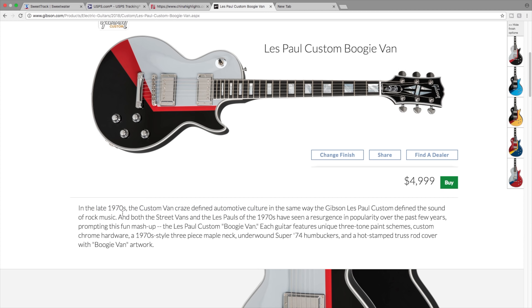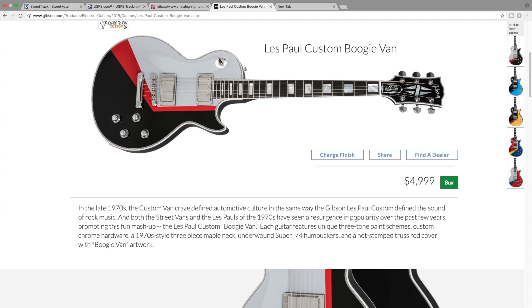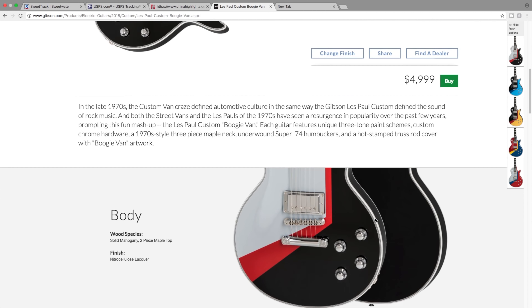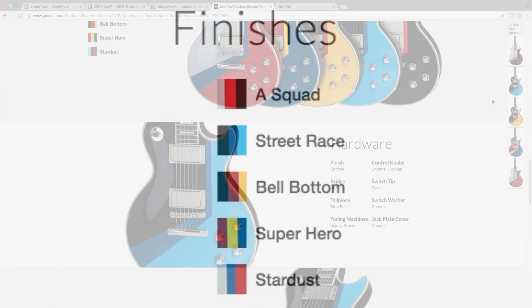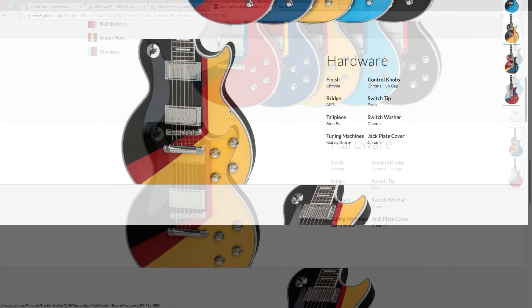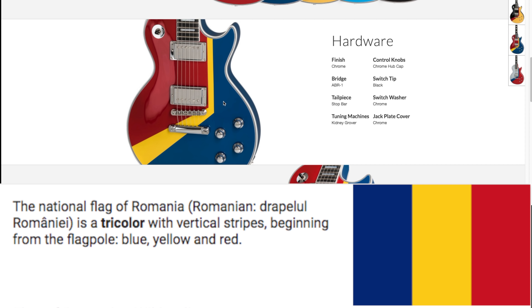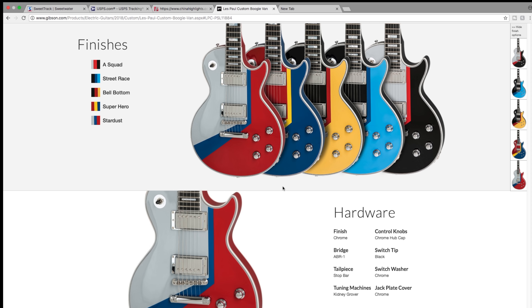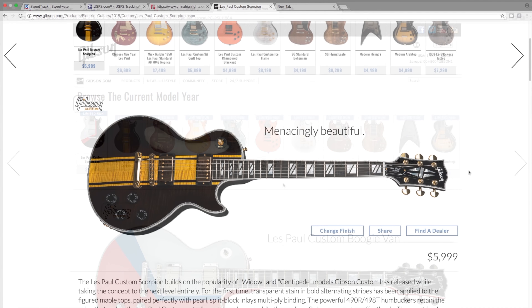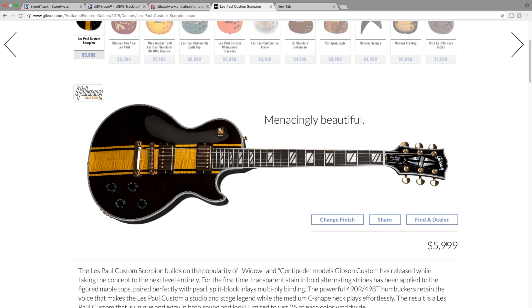The Les Paul custom boogie van is kind of interesting looking. I don't quite understand the reference, but the story is that in the late 70s there was a custom van craze, and that's probably similar to what they looked like - so it's kind of a novelty item. Now I like these colors - there's kind of a blue into black, Germany's flag colors, Romania's flag colors, and that last one. Kind of interesting if you're into the whole boogie van thing.